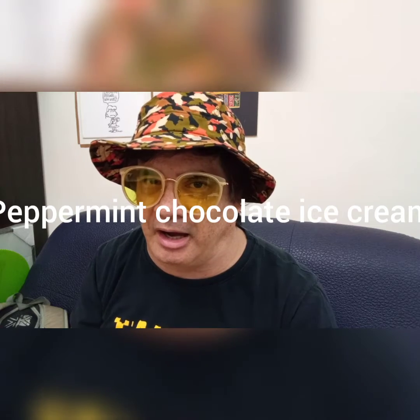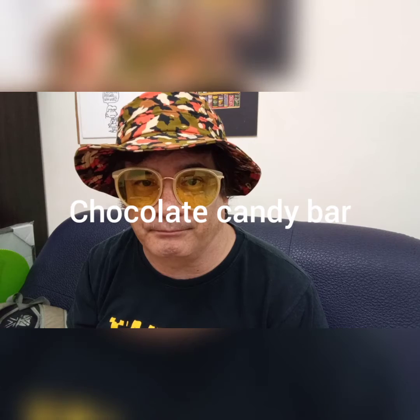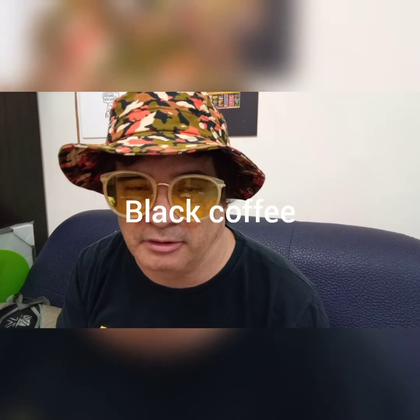Do you remember the ingredients? Do you remember what we put inside to make this wonderful dessert? Number one was the ice cream — peppermint chocolate ice cream. Number two was a chocolate candy bar. And number three was a little black coffee, for some extra flavor. I love making ice cream, I love it a lot.